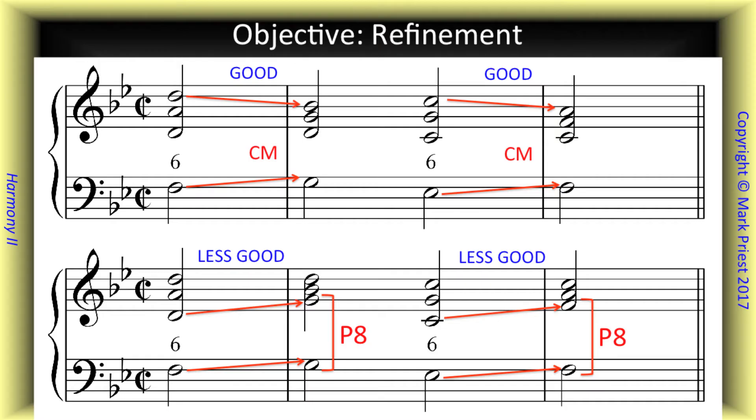We learned to refine our application of contrary motion. Rather than blindly retaining the common tone in all instances, we try to avoid hidden octaves between any pair of voices, even those involving inner parts.